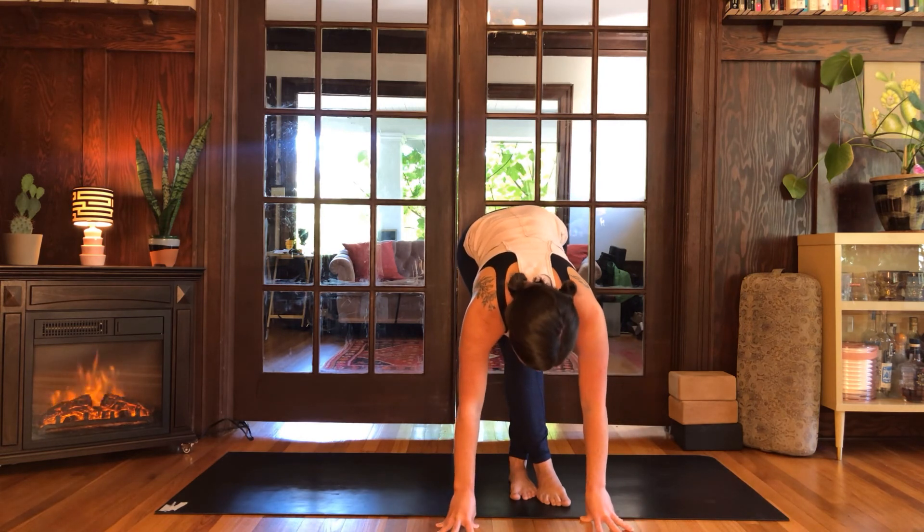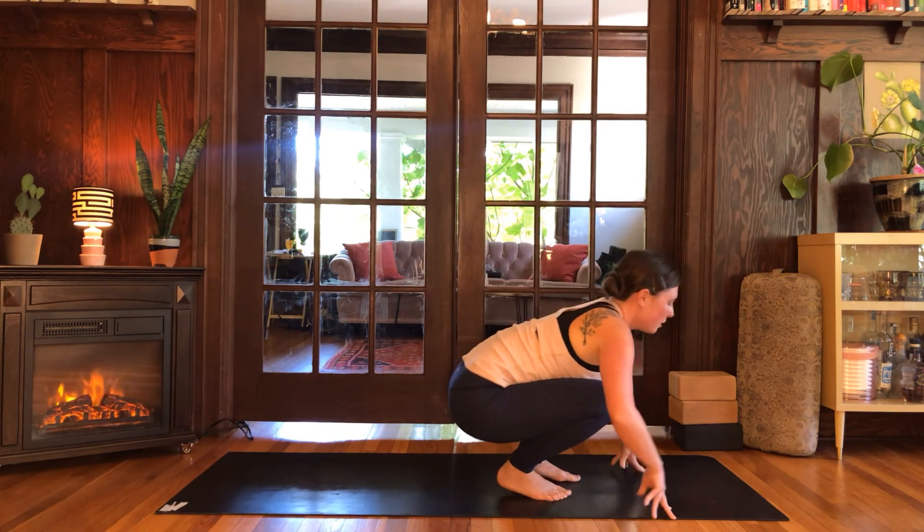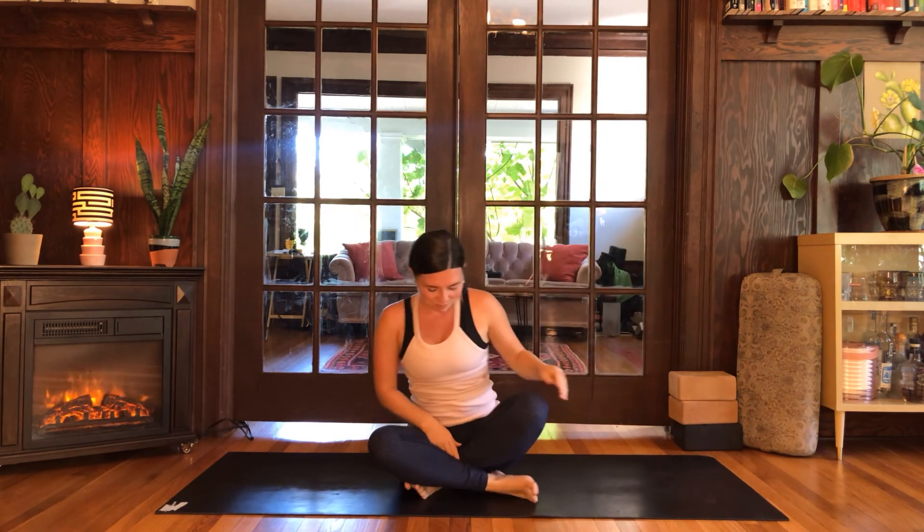Inhale, halfway lift. Uncross the ankles and come on down to a seat — take your time, you can just flop down, nothing too fancy. Come into your cross-legged seat. Since this is a quickie, we'll end with some pranayama, some breathing. After the video ends, if you want to rest in shavasana please do that for yourself. But if you need to get up and go, we'll do about 30 seconds of breathing and then be on our merry way. Bring your hands onto your thighs or your knees. If you need support, slide a blanket under the hips and then close down through the eyes.